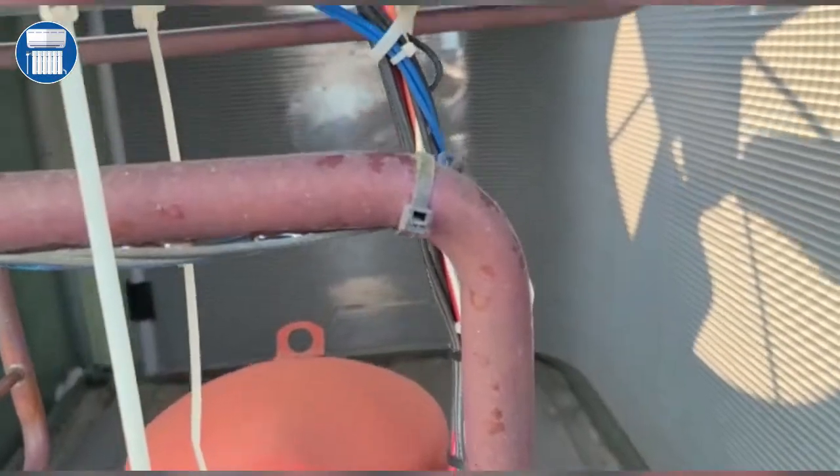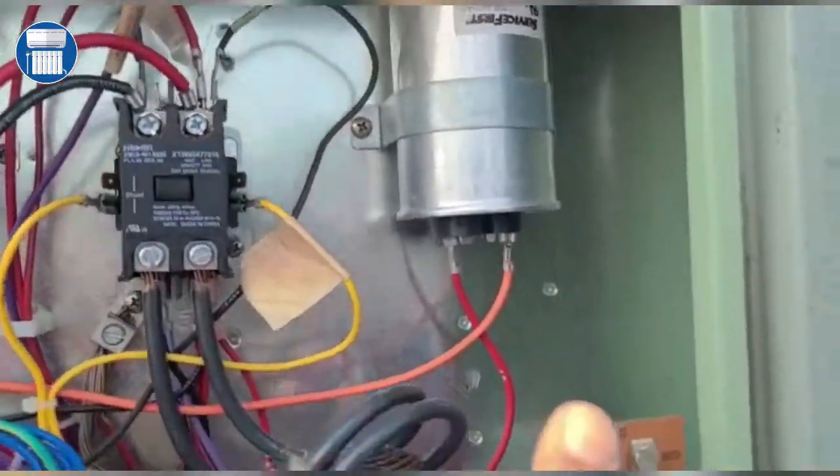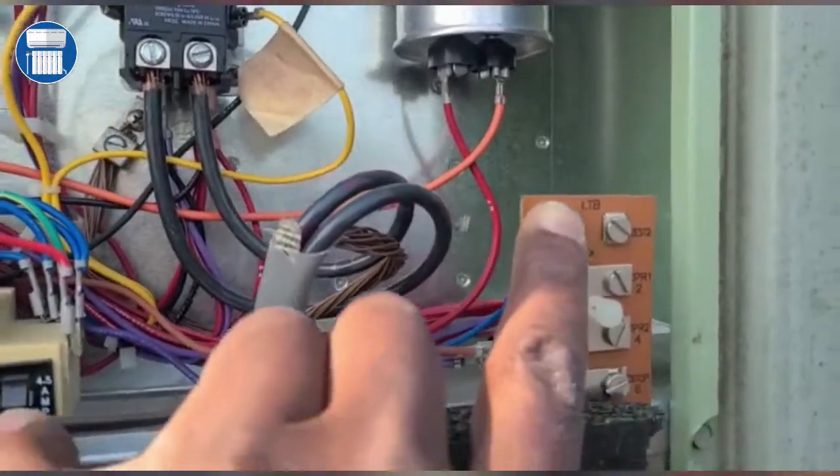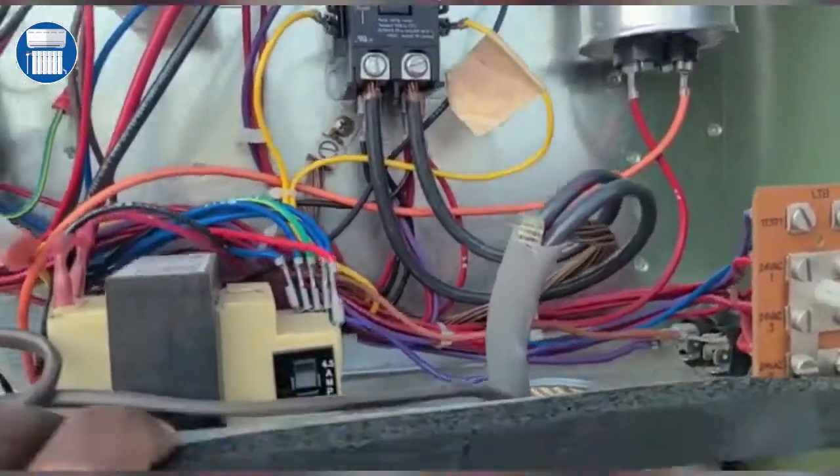Looking at the Trane unit, we have our capacitor over here. We should test that capacitor to make sure it's working and make sure that it's producing the correct voltage.